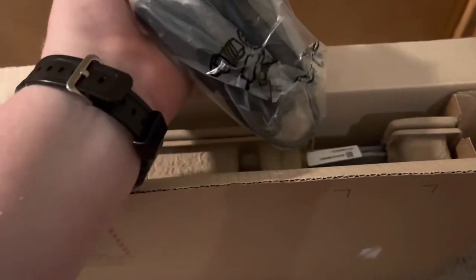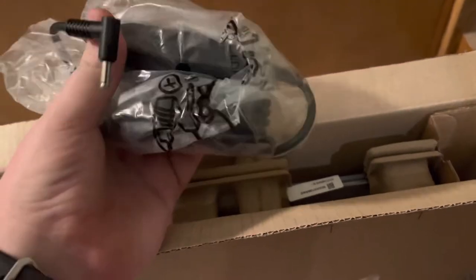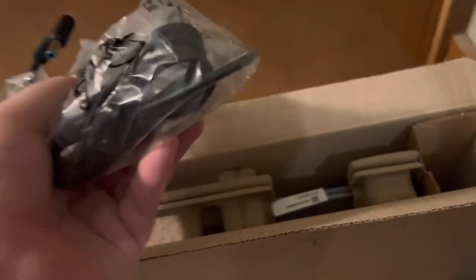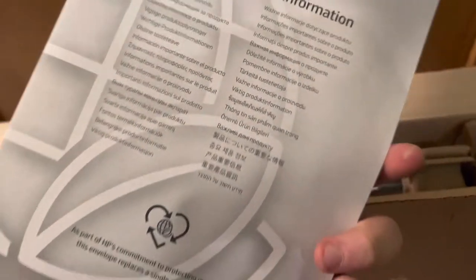This right here is the power adapter, which is — holy shit — this is tiny. For a higher-end processor, I would expect a massive power brick, but they just gave me this tiny little brick, 45 watts I'm assuming. And this is important product information, like we'll ever actually need that.